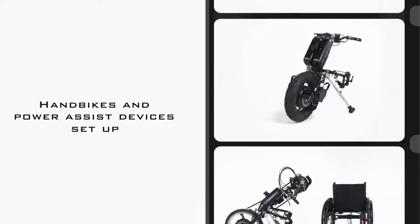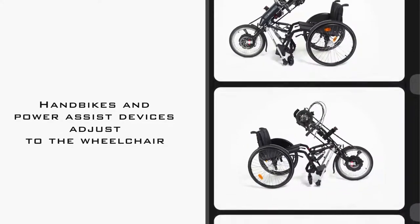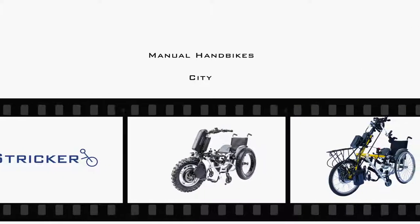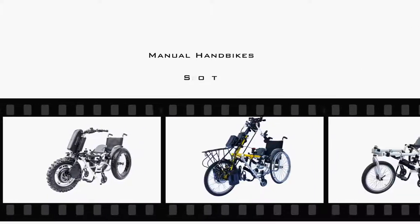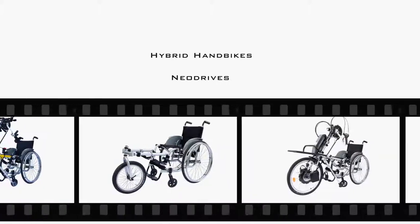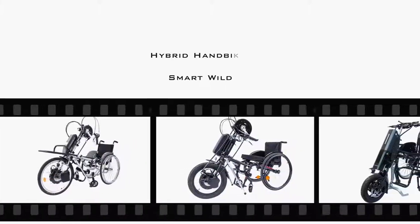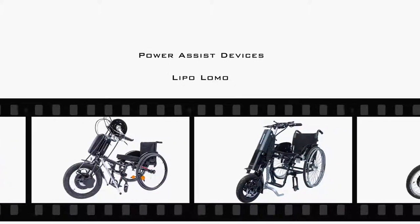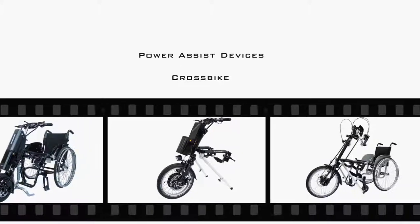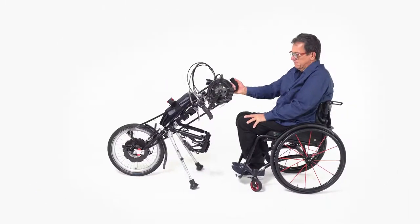We will show you how to adjust them to your individual requirements and adapt them to a wheelchair. The following models can be set up with the help of these instructions: all manual handbikes — City, Sport, Ultra, Lomo, 360; hybrid handbikes — Neo, Drives, Lipo, Smart, Smart Wild; and power assist devices — Lipo, Lomo, Micro, Pico, and Cross Bike.